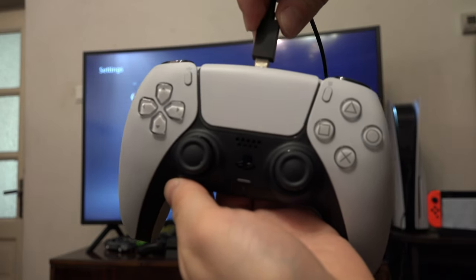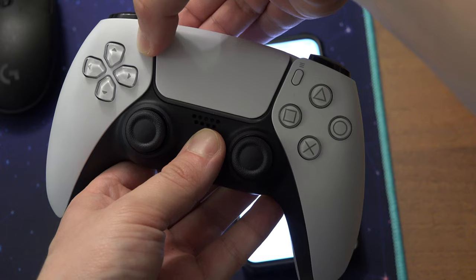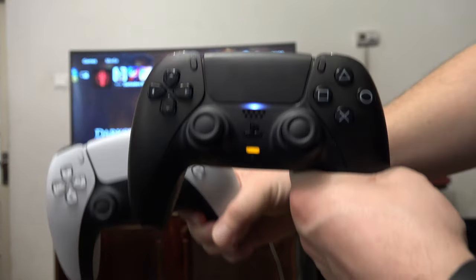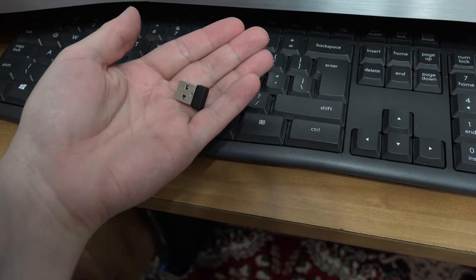To connect your PS5 controller without a cable, hold down the PlayStation button and the button in the upper left. Then navigate the menu with a working controller, and if you don't have a working controller, you can plug the USB of a keyboard into the PlayStation 5.